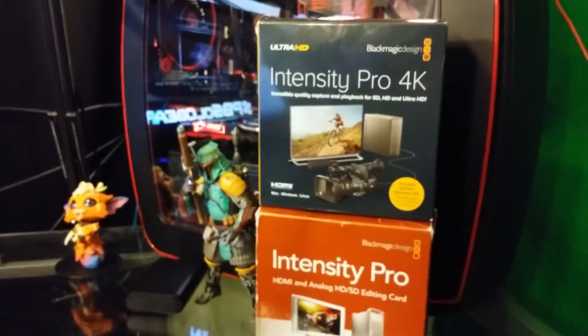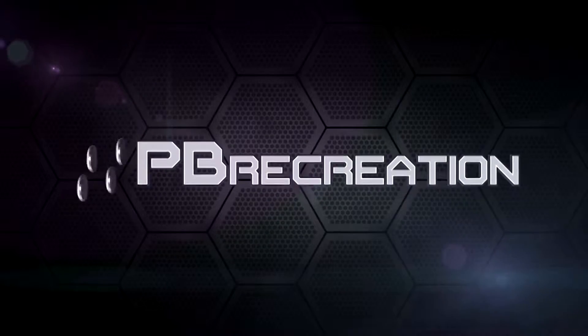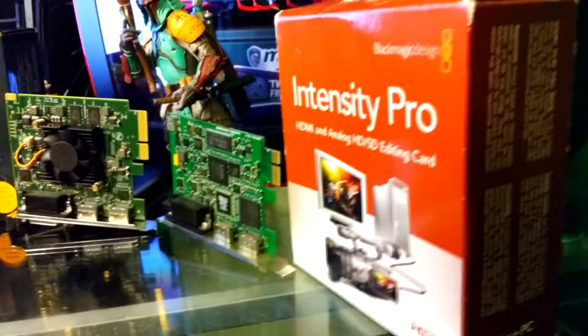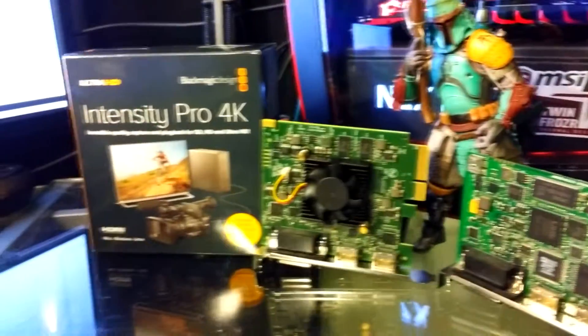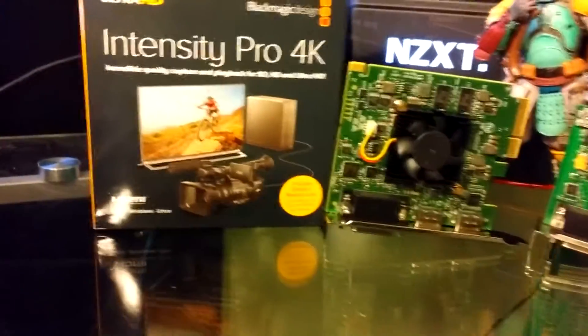Intensity Pro. Intensity Pro 4K. Two cards, one comp — that'll be a nasty one. What's up YouTube? What's up stream? It's PV Solidus 2 bringing you guys the long-awaited Intensity Pro 4K review from Blackmagic Design.